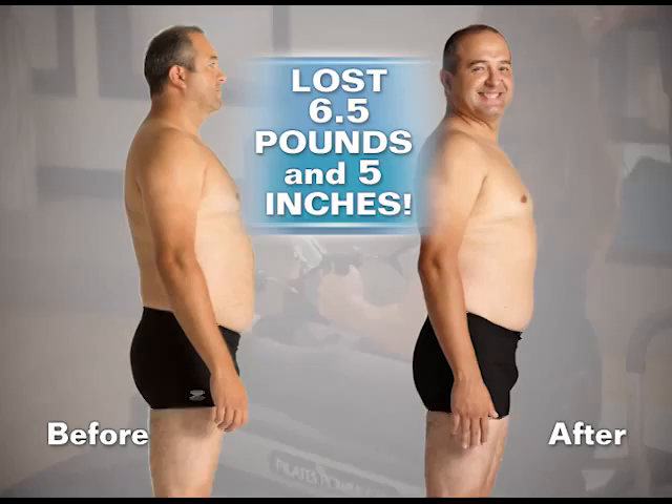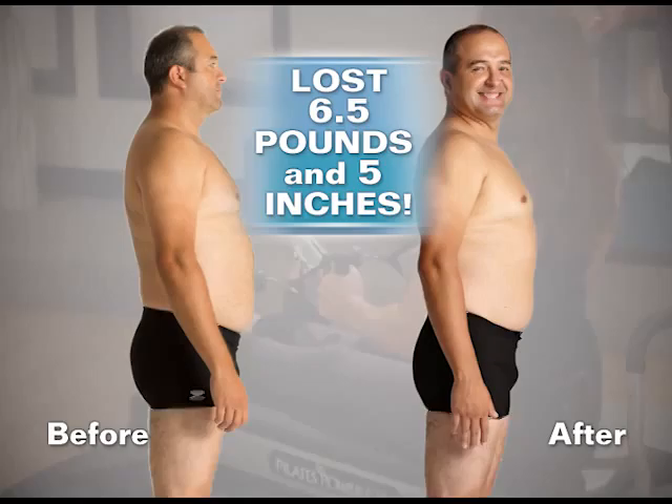I lost about six and a half pounds, and all around my body I lost five inches. You can do any kind of exercise for every muscle of your body. I definitely recommend to anyone to get this. This machine is very, very good and you're going to be very happy with the results.